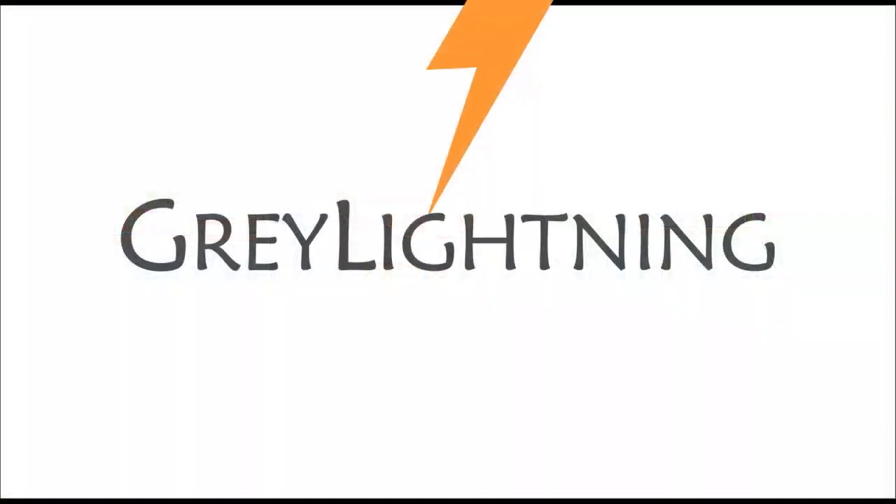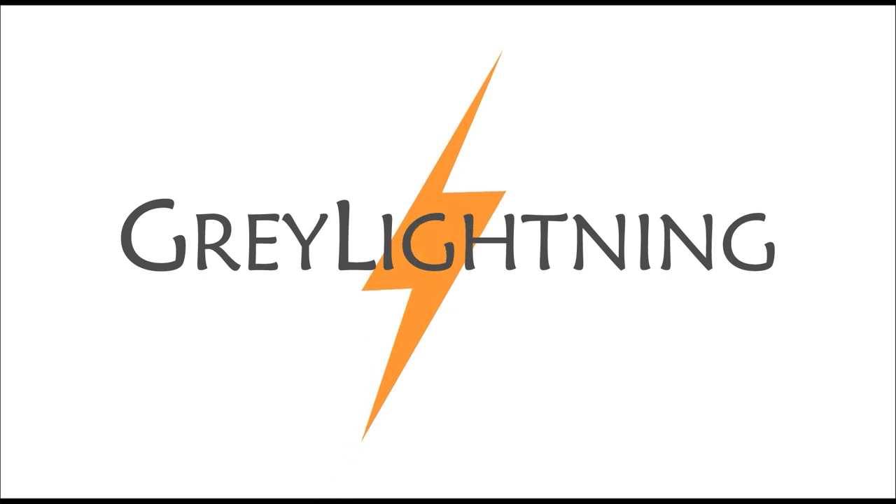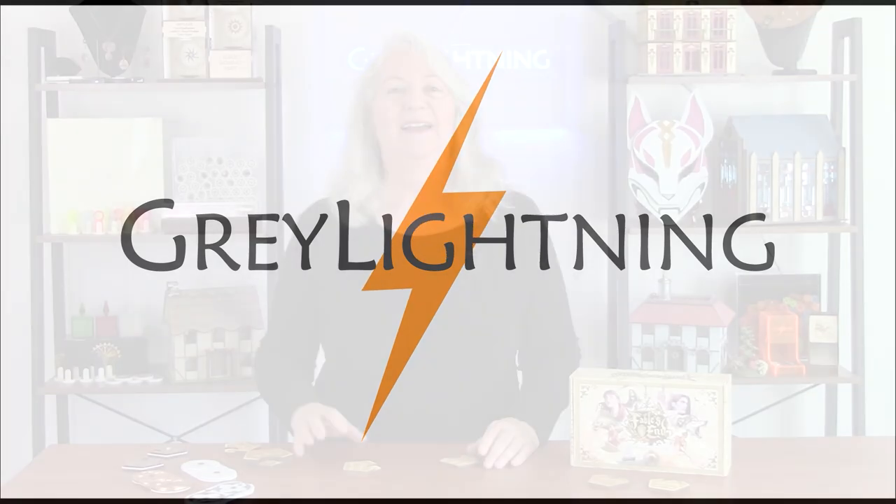Today I'm going to talk about how to design and laser-cut game dials that are held together with magnets. Welcome to Grey Lightning, my video blog about making things and playing games.